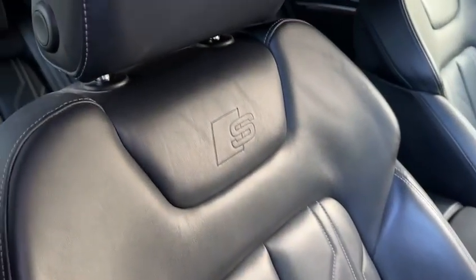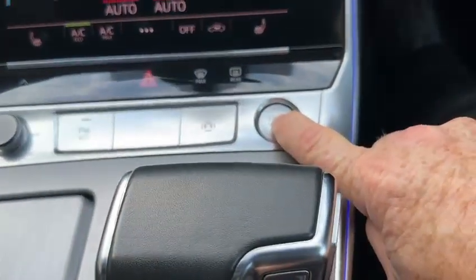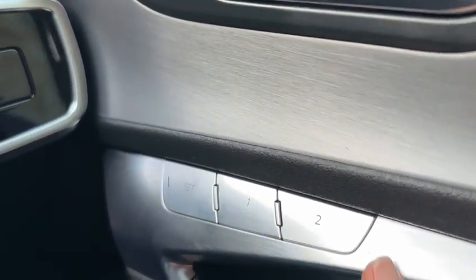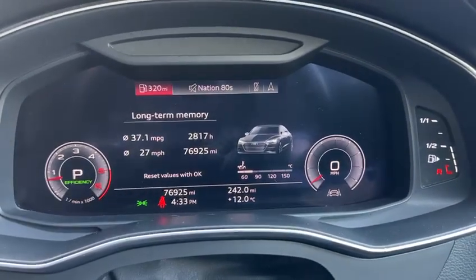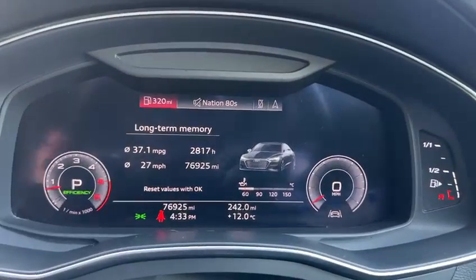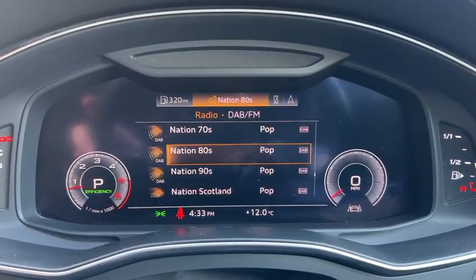Once in to start, press the start-stop button and the car starts immediately. The car also has memory seats — position one and two. We have the digital dash, currently showing 37 miles to the gallon. This is the 76,925-mile car. Within the tech pack and virtual cockpit, we can change the view to bigger dials, smaller dials, and we can go into nav, phone, and music — it's all there.